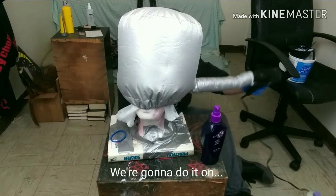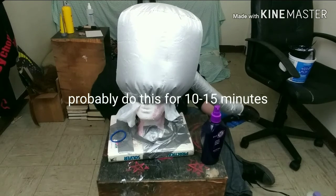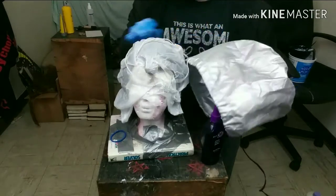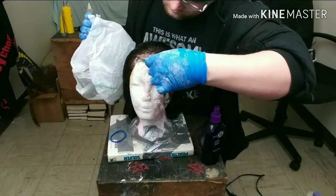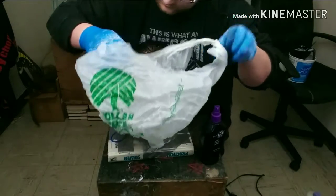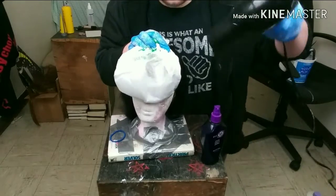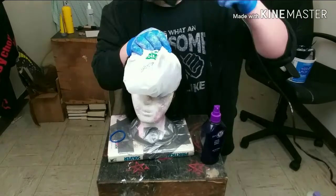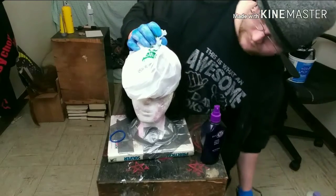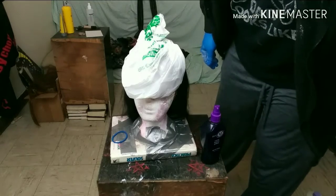We're going to heat it up, but not too much — probably do this for 10 or 15 minutes. I'm going to let it sit for probably 15 more minutes, and then we'll rinse it out. But we'll probably have to bleach it one more time.